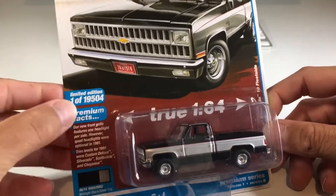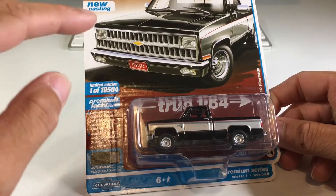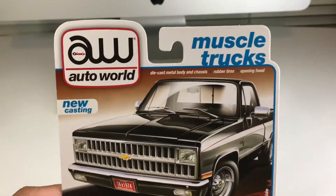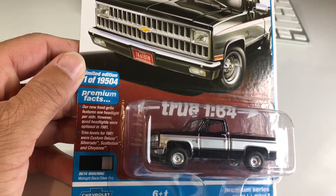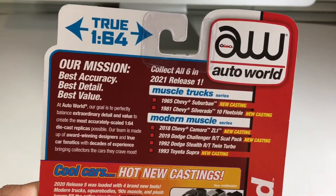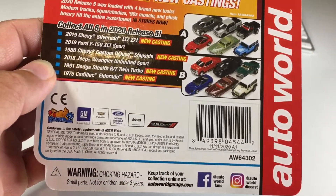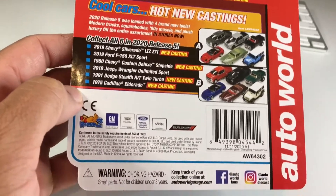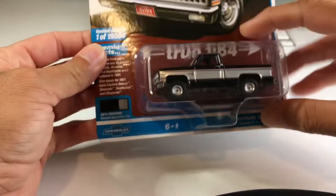This is a limited edition - well, not really, there's 19,500 of them. It's the first one I've ever had so let's look at the card. It's from a set called Muscle Trucks. The card looks really nice. Let's take a look at the back. I don't see a year on these - wait, there we go: 2020. They usually copyright stuff the year before they release it, so let's go ahead and crack it open.